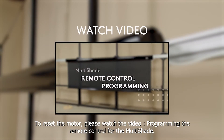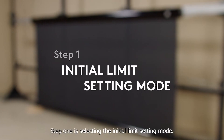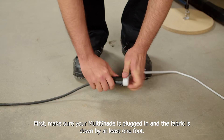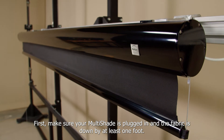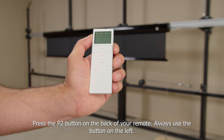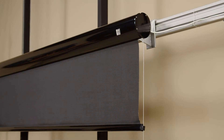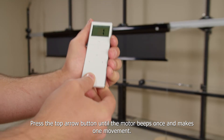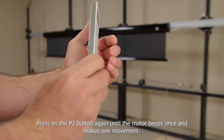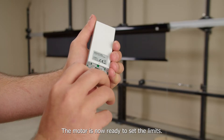To reset the motor, please watch the video "Programming the Remote Control for the Multishade." Step 1 is selecting the initial limit setting mode. First, make sure your Multishade is plugged in and the fabric is down by at least one foot. Press the P2 button on the back of your remote — always use the button on the left. The motor will beep once and make one movement. Press the top arrow button until the motor beeps once and makes one movement. Press the P2 button again until the motor beeps once and makes one movement. The motor is now ready to set the limits.